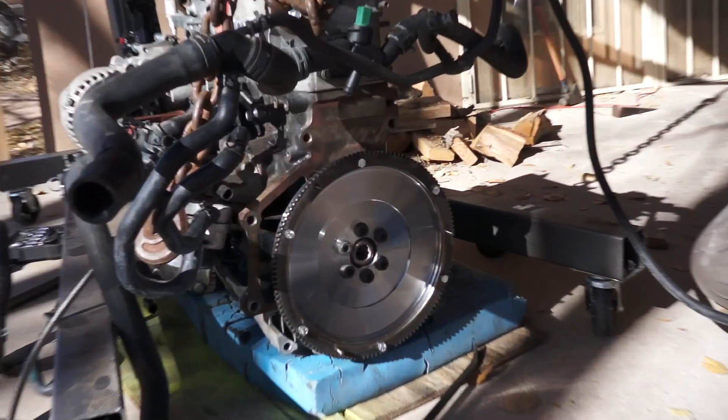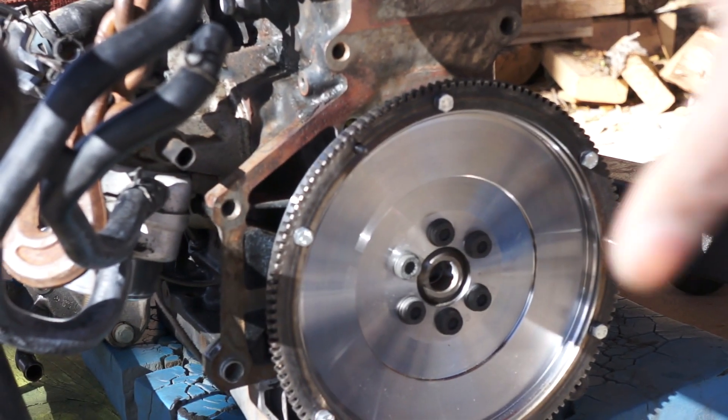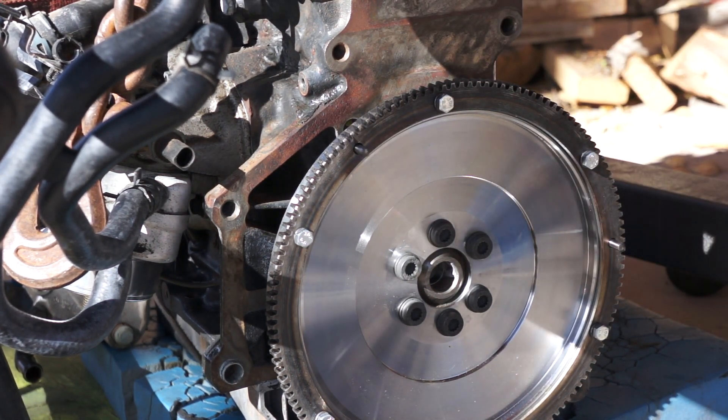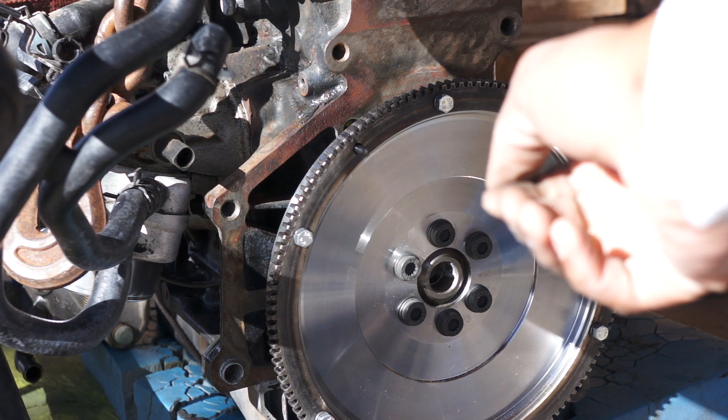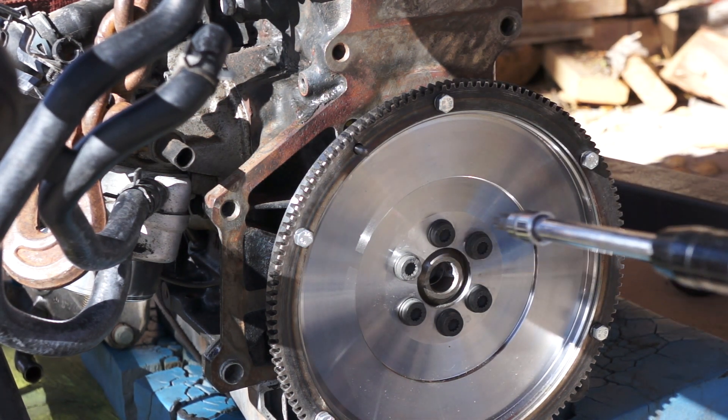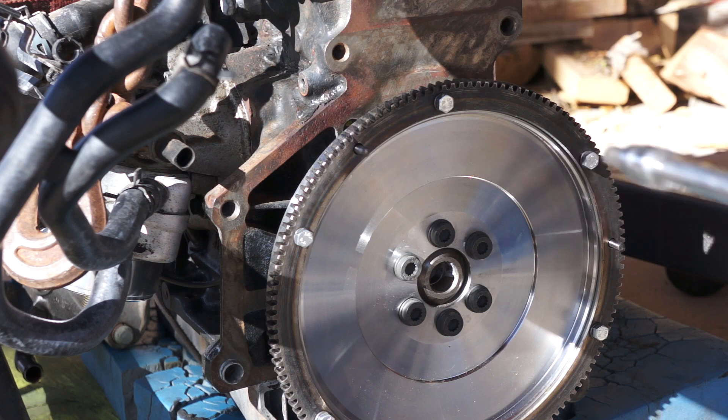The flywheel doesn't fit perfectly — it's snug on there — so what I'm gonna do is get the bolts about hand tight and then do a star pattern, tightening them a little bit, and it should just suck the flywheel right onto the crankshaft.